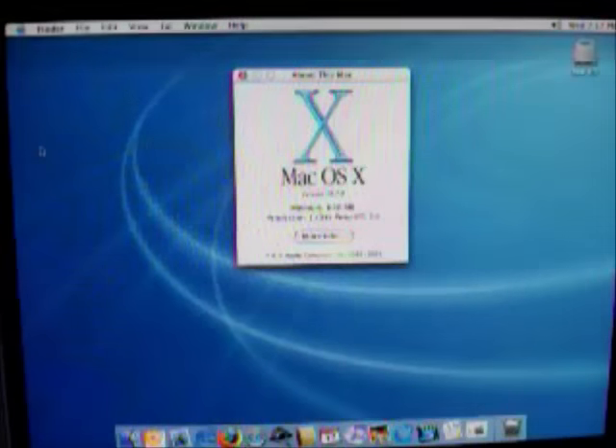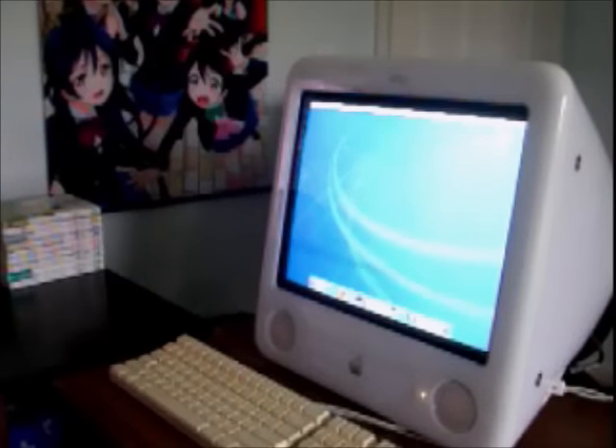This particular eMac has 640MB of RAM and a 1GHz PowerPC G4 processor. This eMac is also running OS X 10.2.8. Thank you for watching my review of the Apple eMac.